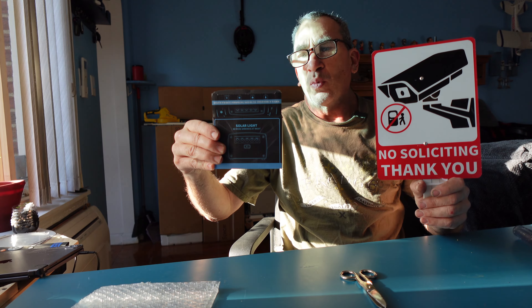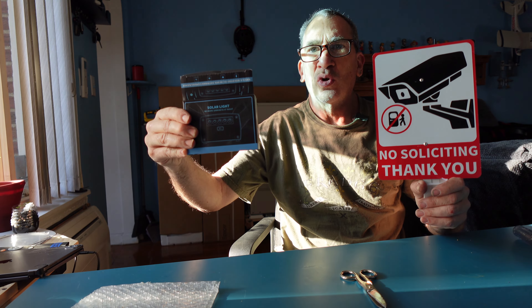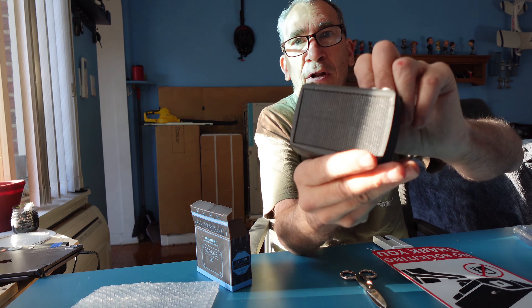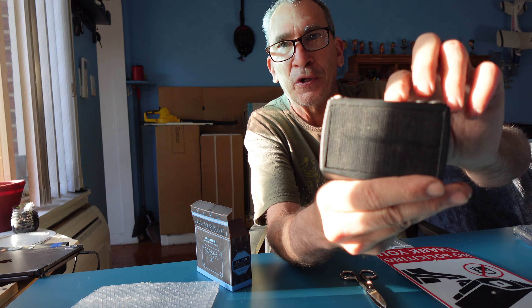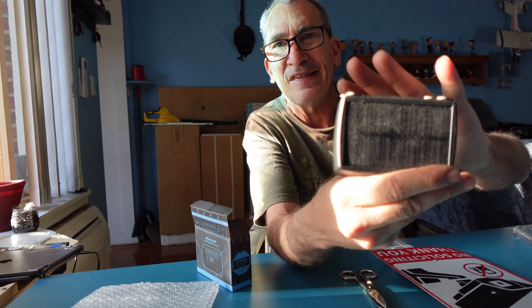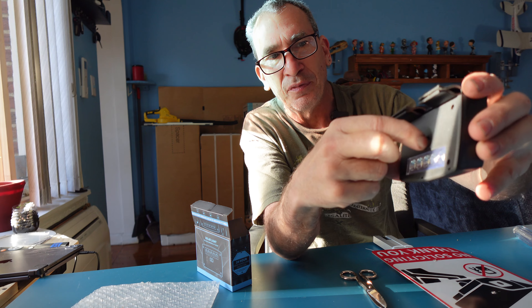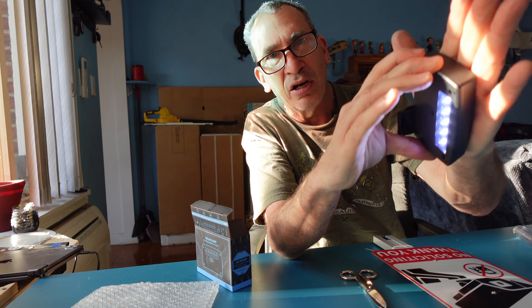We have a product here that will light up and illuminate at night with the solar light — a metal sign that stakes into the ground for surveillance, telling people you have a security camera. We're going to show you how simple it is to install. The sun is currently collecting energy; placing the panel toward the sun charges the 18650 battery inside. When you turn it on, there's a switch over here.